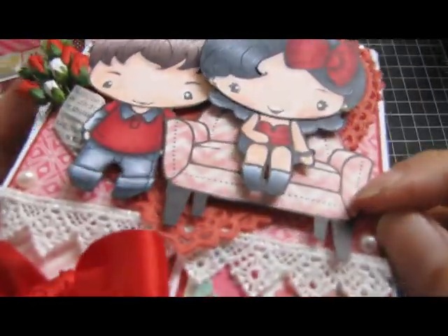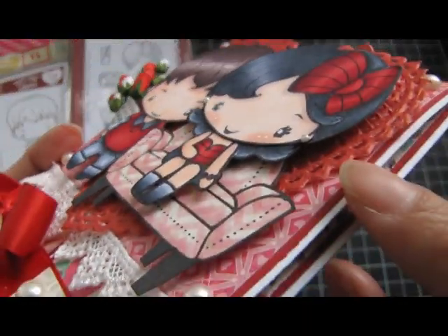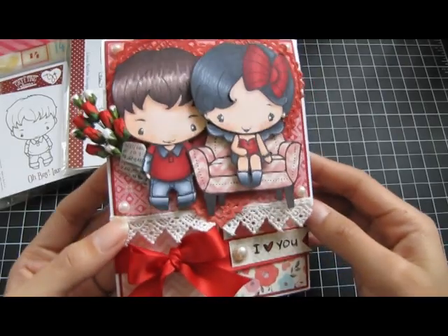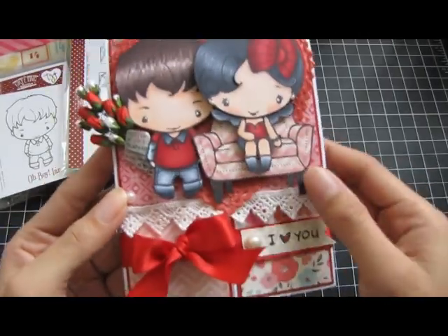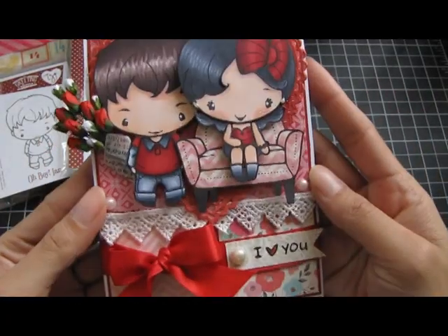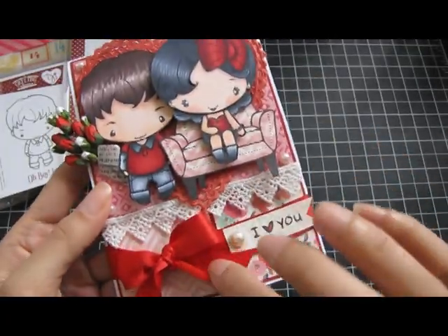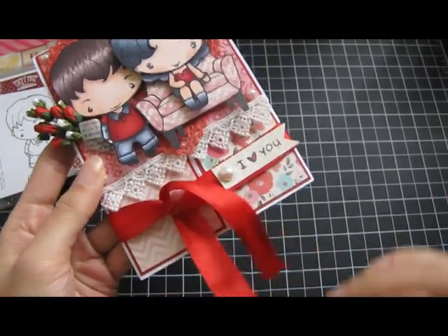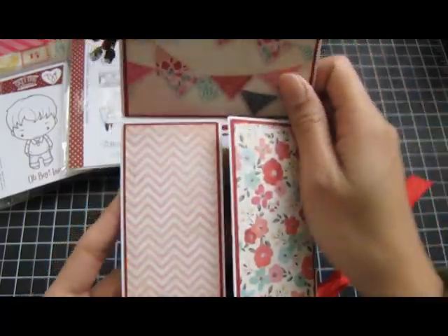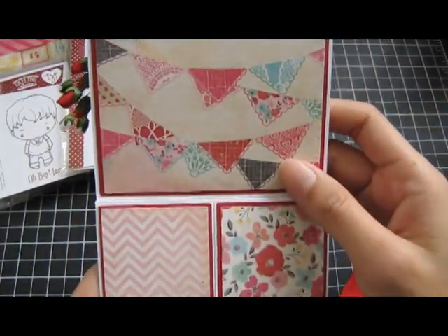I put her on dimensionals, and then I put the couch on dimensionals, and then I put him on dimensionals so they all pop out. I tied a little satin ribbon in the front, and the back is just plain with my little stamp. So that's the front — you untie the ribbon, the ribbon's connected, and then it opens up like this.